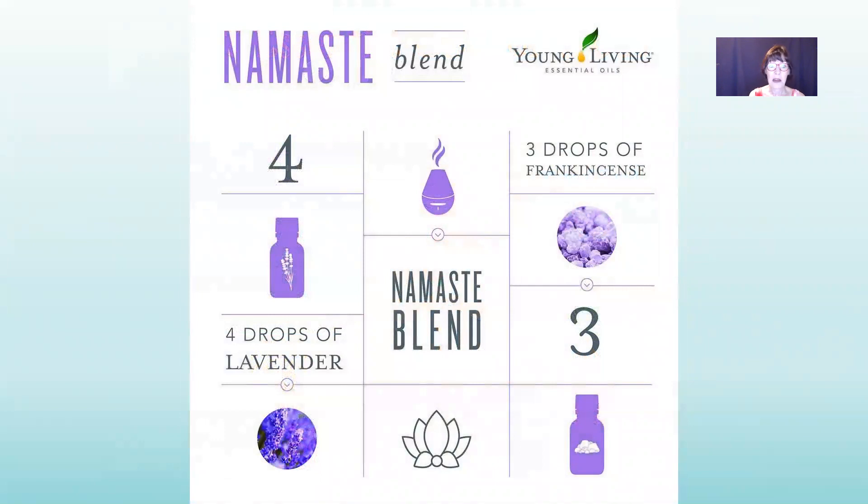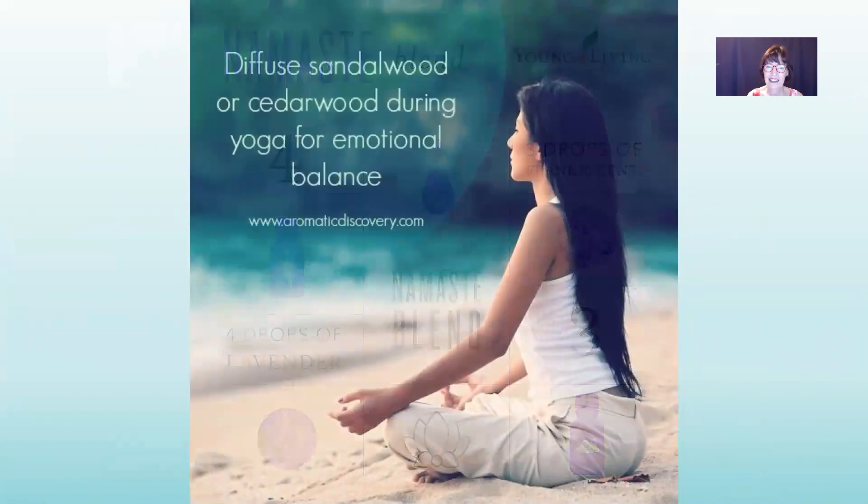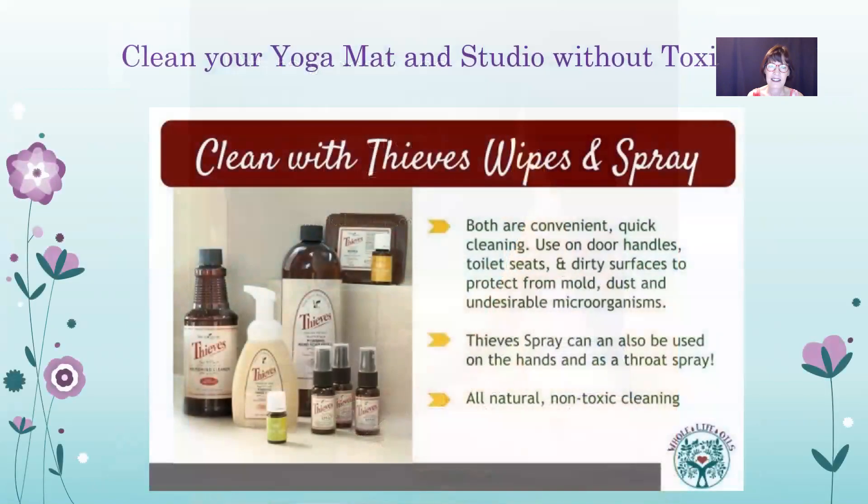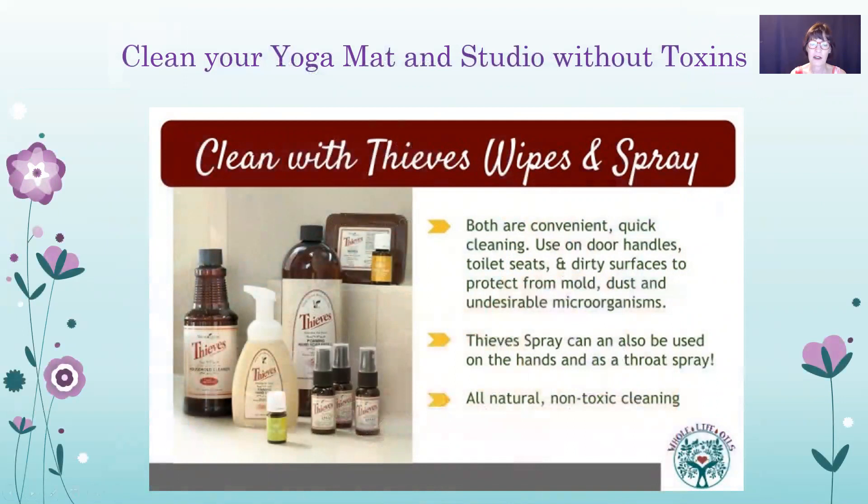Here is the Namaste blend: four drops of lavender and three drops of frankincense — mix that in your diffuser for a wonderful yoga practice. Diffuse sandalwood or cedarwood during yoga for emotional balance. Clean your yoga mat and studio without toxins or harsh chemicals using the Thieves Household Cleaner and Thieves Wipes — you can clean floors, walls, mats, and mirrors. Keep Thieves Spray handy in your purse or studio for quick cleanups.